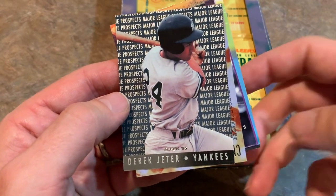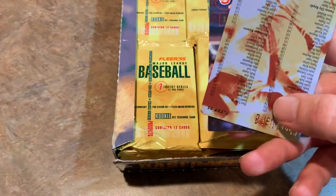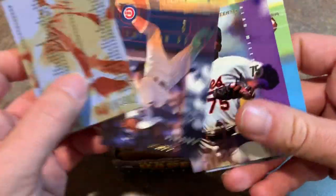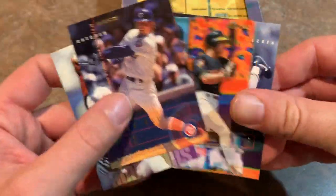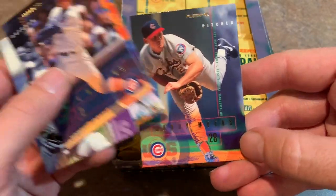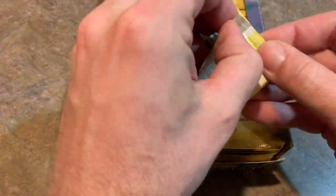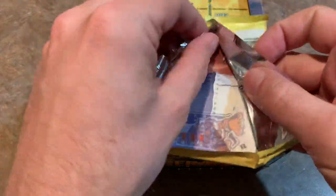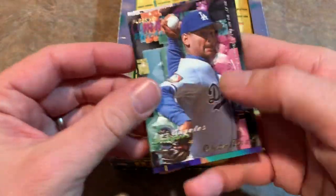Obviously his rookie card is $19.93. But check out the back — Derek Jeter, number 7 of 10. Not a bad card there — at least that saves the box a little bit. Rick Wilkins. Let's see if we can find some stars now. Probably the best stars in here would be Ken Griffey Jr., Cal Ripken Jr., Barry Bonds, Greg Maddux. A lot of Hall of Famers because it seems like they just went with all the veterans in this set.